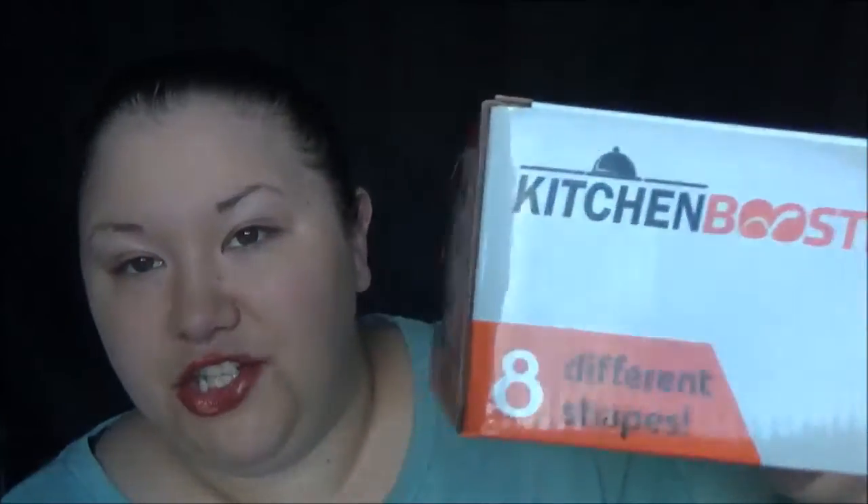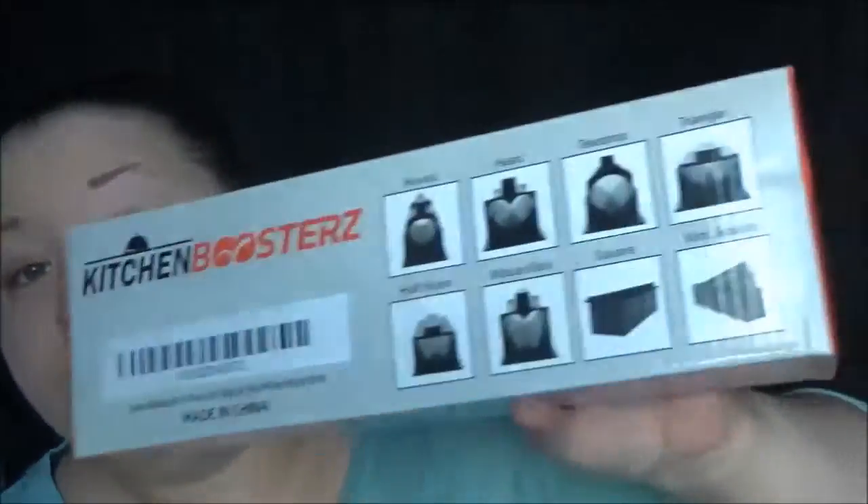Now for my final review: I really really like this product. If you want to make sushi at home for much cheaper than you'd get in a store but still come up with some pretty nice-looking sushi, this is very cool. I have tried rolling sushi the actual way and it's very hard — this is so simple and easy, it's a lot of fun. You can do eight different shapes: round, heart, teardrop, triangle, half moon, mouse ears, squares, and mini squares.